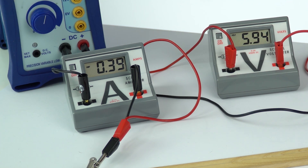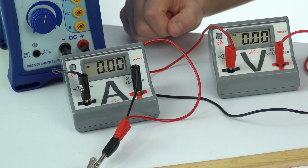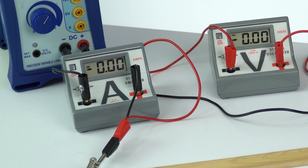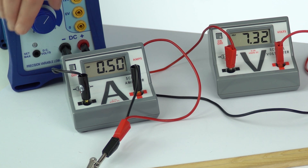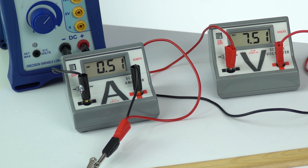Next, up to about 6 volts to take a reading, and finally the last value of about 7.5 volts. I don't want to keep this on too long in case it heats up - the last value is about 7.5 - and I'll turn it off there.